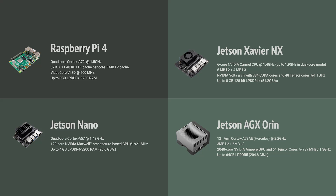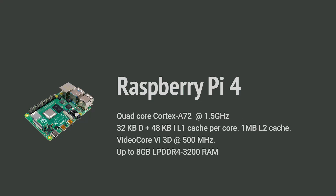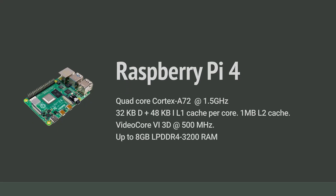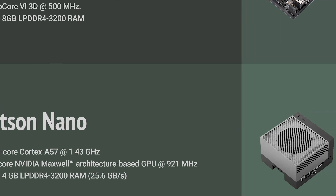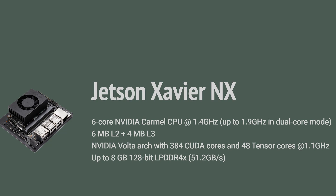I've done some of my own performance testing using my Thread Test tool, available in my GitHub repository. It finds prime numbers across multiple threads. I tested it on four devices: the Raspberry Pi 4 — quad-core Cortex-A72 at 1.5 GHz, up to 8GB RAM; the Jetson Nano — quad-core Cortex-A57 at 1.43 GHz with a 128-core Maxwell GPU at 921 MHz, up to 4GB; and the Jetson Xavier NX — six-core NVIDIA Carmel at 1.4 GHz with 6MB L2 and 4MB L3 cache.